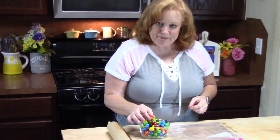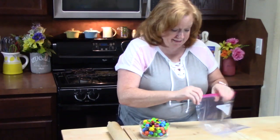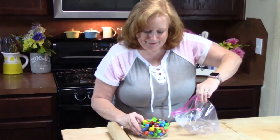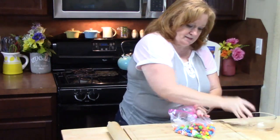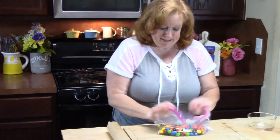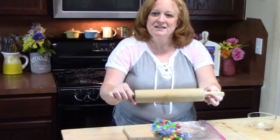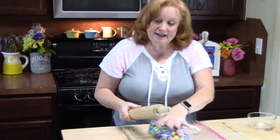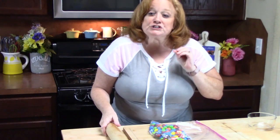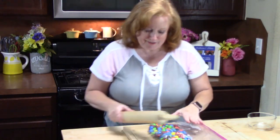The first thing we're going to do, if you are using the Peanut M&M's, is go ahead and put them into a Ziploc bag. Zip it up good. Now, here's where you can have a little fun. I've got my rolling pin here, and I'm just going to bash things up. I don't want to break them up too tiny — I want them to have some texture to them.